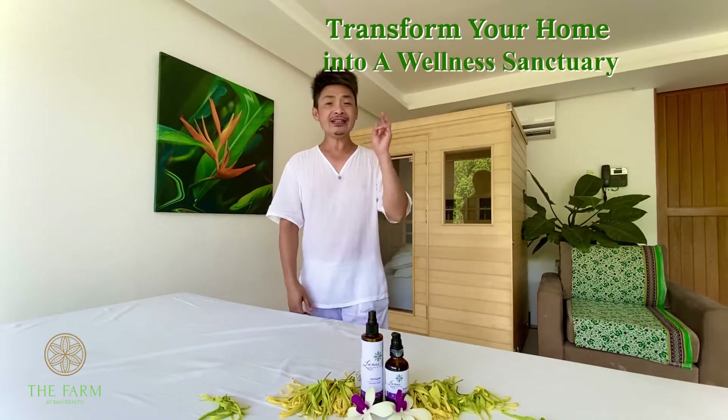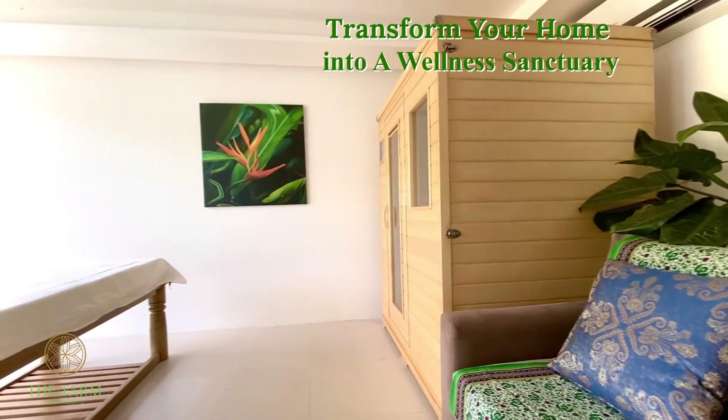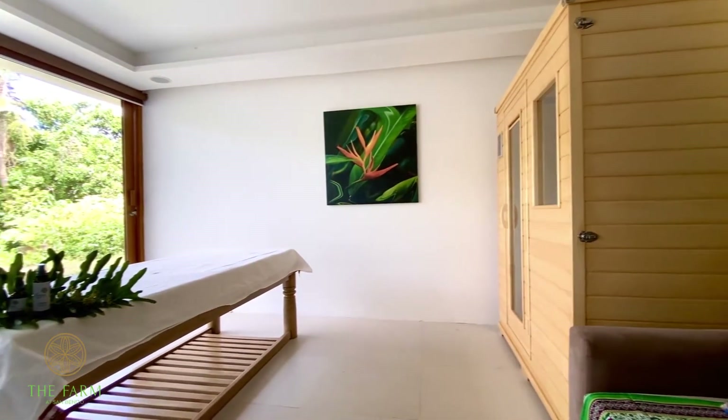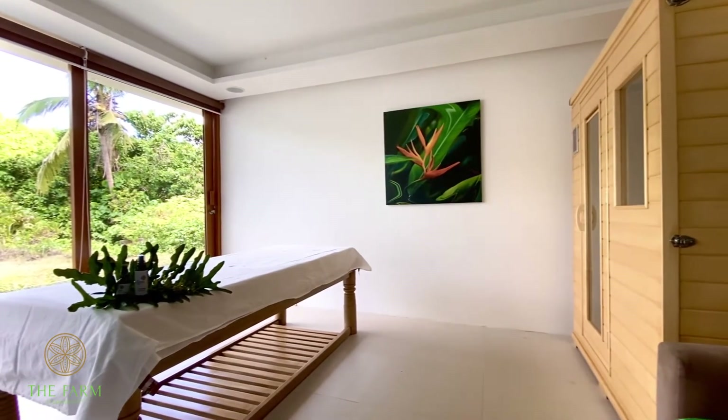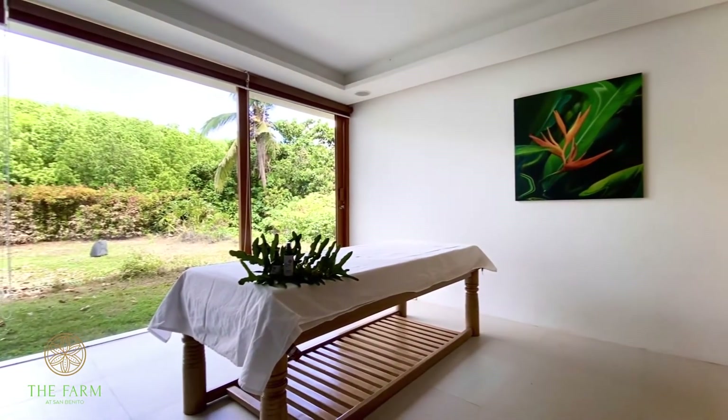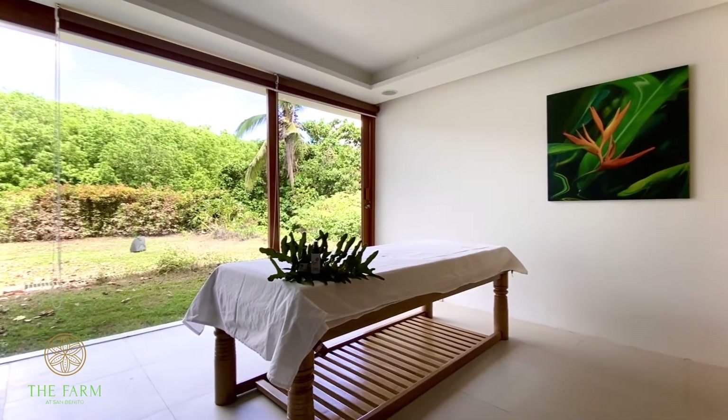To create a spa or a wellness sanctuary, all you have to do is to close your eyes and listen to yourself, because there's a lot of prescription within yourself — like the sounds, the colors that you like, and the fragrance or the aroma that you like.